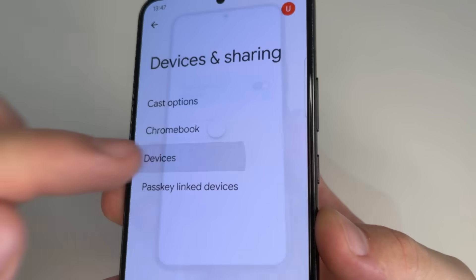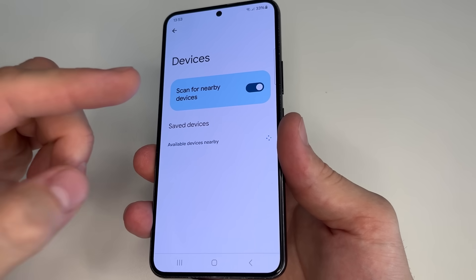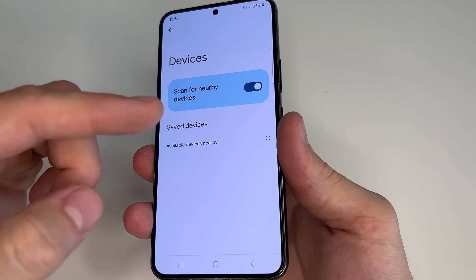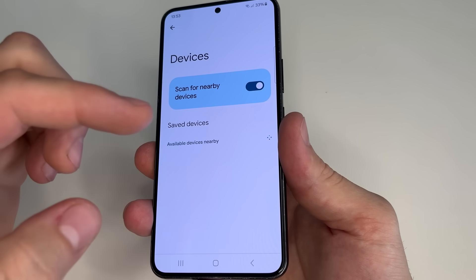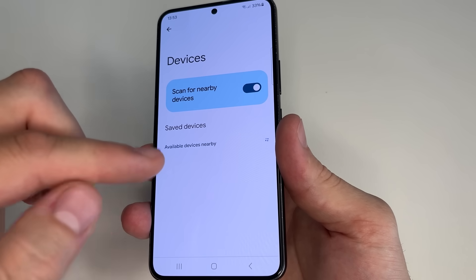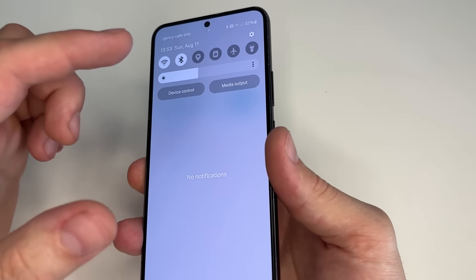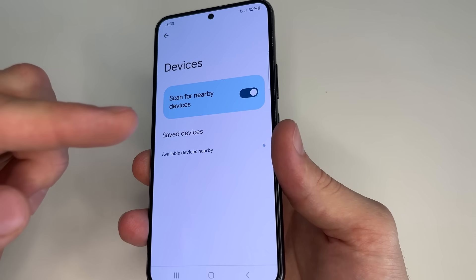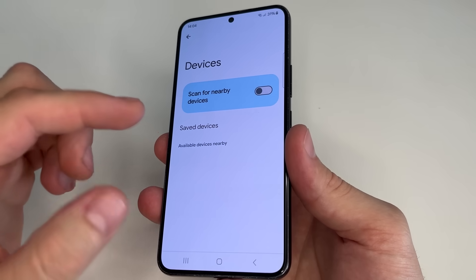After this tap on Devices. This feature, Scan for Nearby Devices, constantly scans the environment using Bluetooth to check if there are any devices nearby that you can connect to. It drains the battery a lot and it's not necessary, because if you want to connect to another device — for instance to send a photo or video — you can simply turn on Bluetooth, find the device and connect. There's no need for your phone to constantly check for nearby Bluetooth devices, so we turn off this feature.